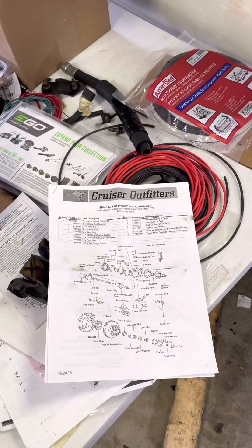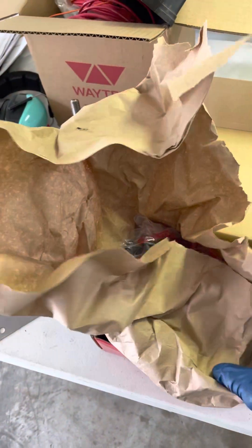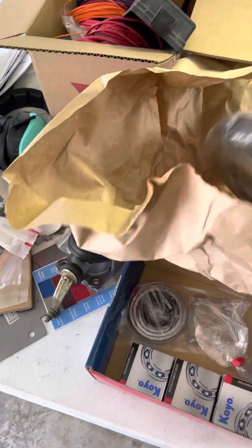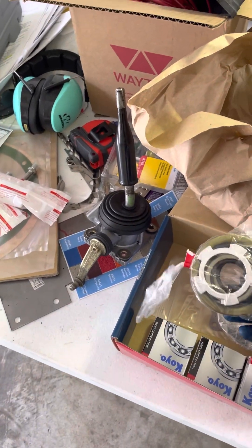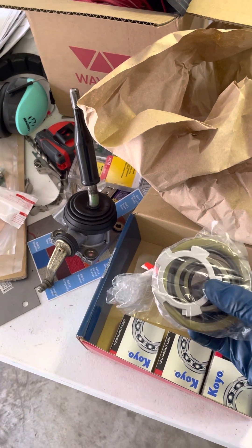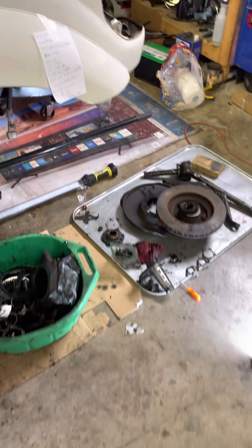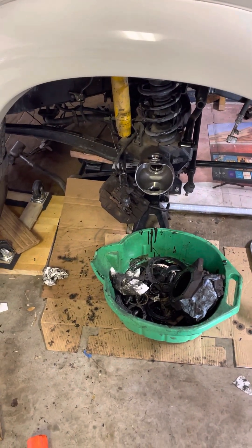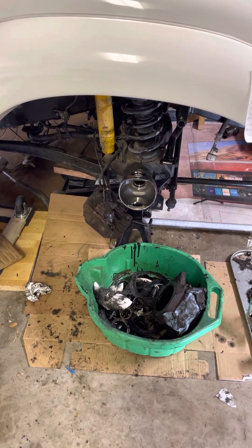I did get the rebuild kit from Cruiser Outfitters but I have to inventory it — I don't think new axle nuts are included, so I'll need to get some new star washers and axle nuts. I'm going to open the other side and see what damage there is. I'm also going to get new calipers for the front from McGeorge again, and all new brake lines. See ya.